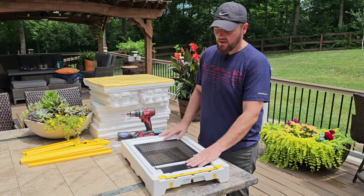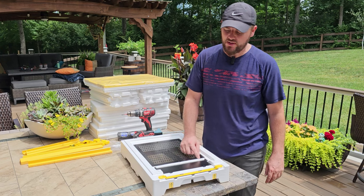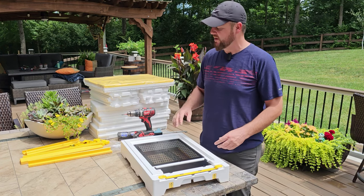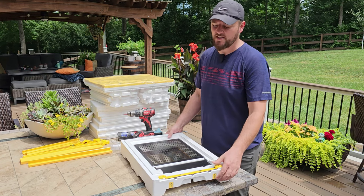So that's it for the bottom board — simple as that, just a lot of screws. If you use a hand screwdriver it might take a while; using a drill just makes things faster.